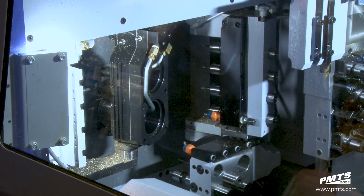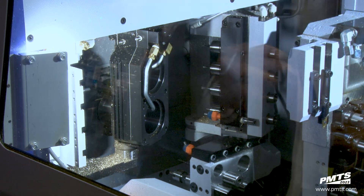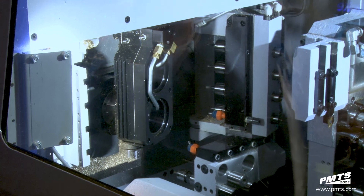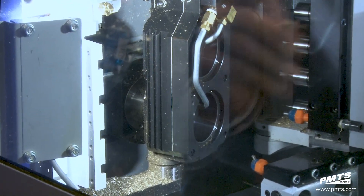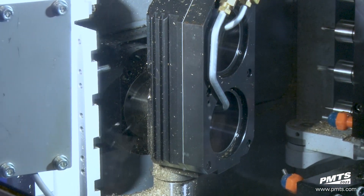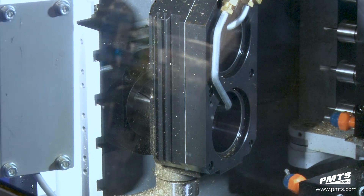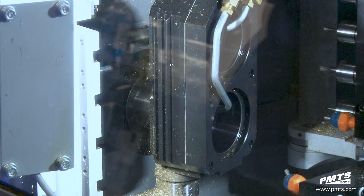With the SD26, we were able to tool up the back slide, especially when you're making an orthopedic screw — a spinal screw especially — where it has a lot of detail on the head. The added tool positions on the back side are enabling us to utilize the back side to get as much free work as possible on these more complicated spinal screws.